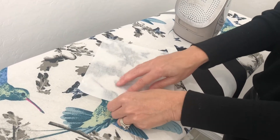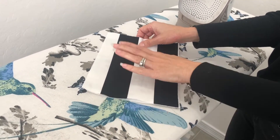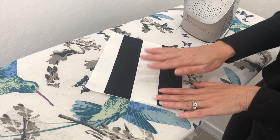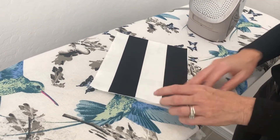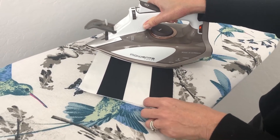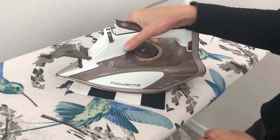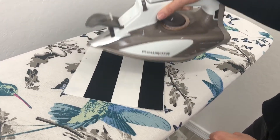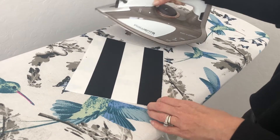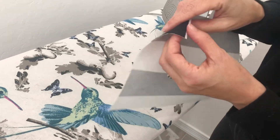You're going to have the bumpy side of the interfacing facing up, then lay your outside fabric on top of it. It's okay if it's not exactly the same size. The bumpy side should touch the wrong side of the fabric. Pick up your iron and go from the middle, then slowly go out. Do the same thing on the other side — middle, then out. We don't want to go back and forth because that will cause wrinkles.